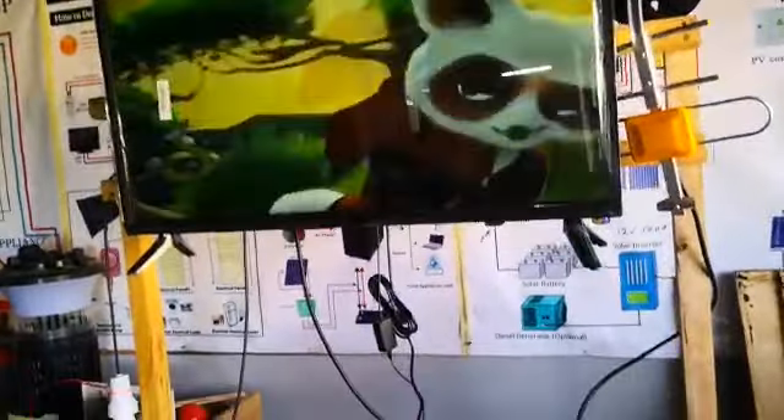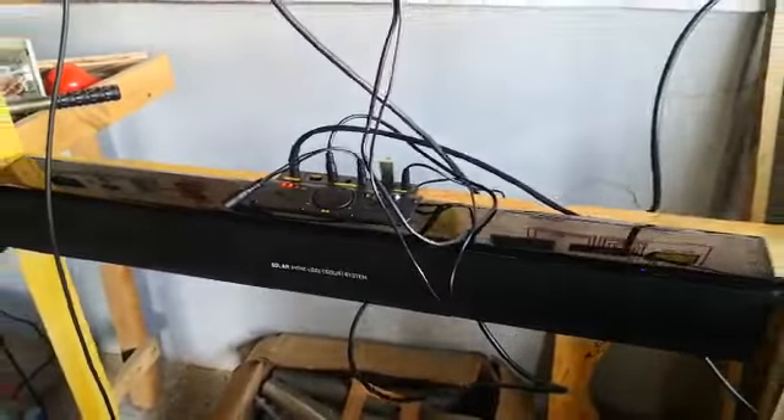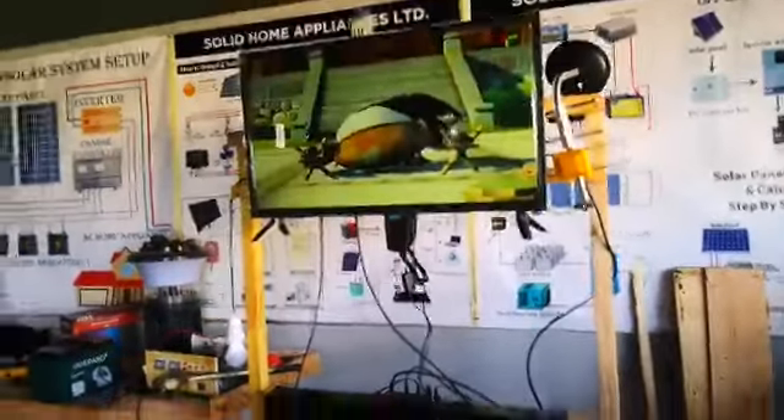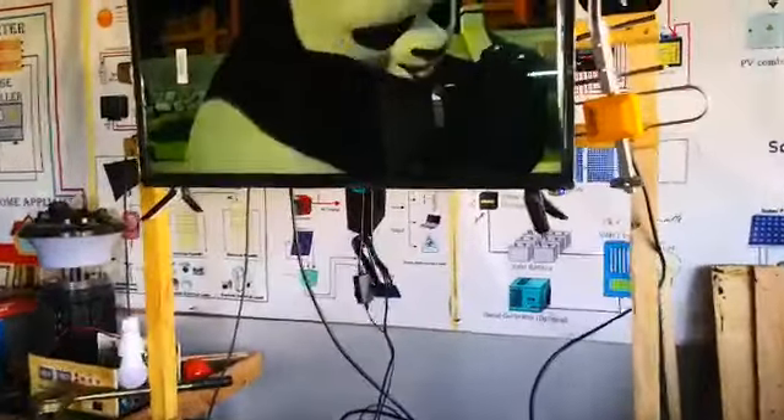Yes, my friend. This is the test result of the TV, the solar television. Look at the stand I have done for the television. You see, the TV is working.